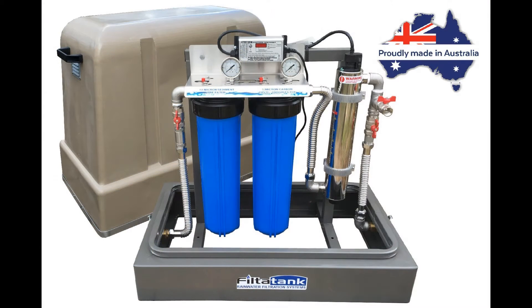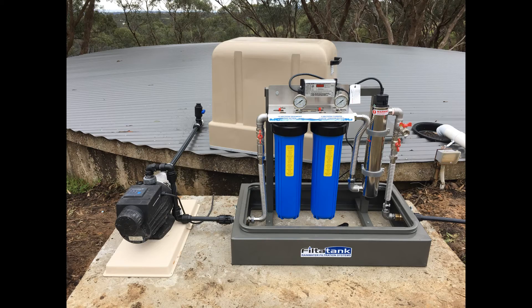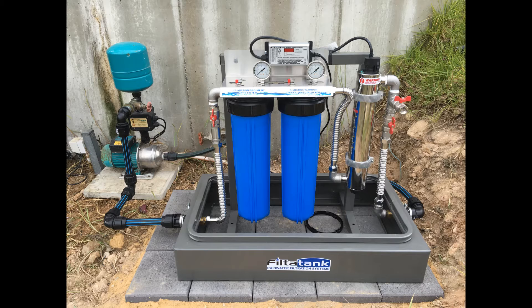Filter Tank rainwater filtration systems have been proudly made in Australia using high quality stainless steel and brass plumbing components. They are designed as free-standing filtration systems for quick and easy installation anywhere between the rainwater tank and your home.